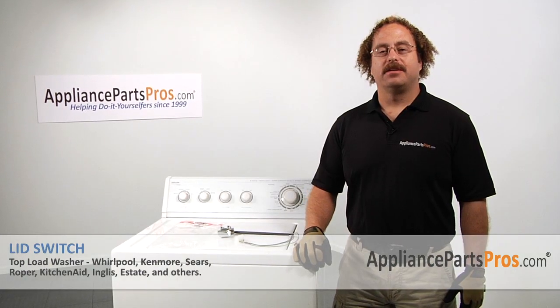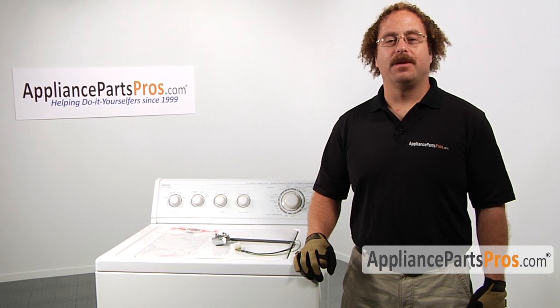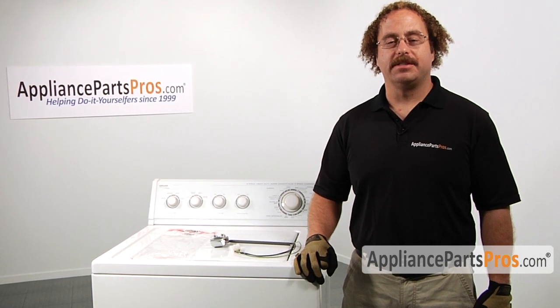In this video we're going to show you how to change out the washer lid switch. It's going to be a very easy repair and should only take a few minutes. If you already have one of these, great. If not, you can click on the link below or get it from AppliancePartsPros.com.